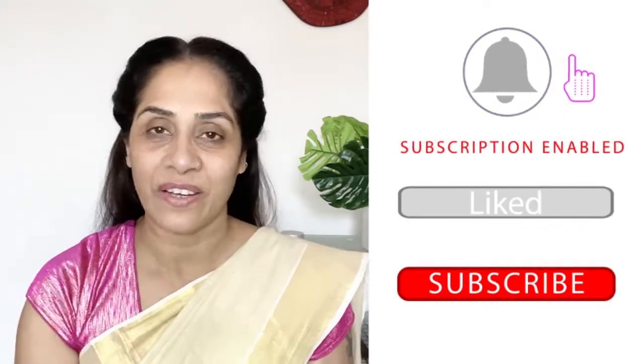Hi guys! Welcome back to my channel. I hope you all are doing well. This is my channel, Mummy of Twins. I hope you are happy. I will share a few makeup videos with you. Please subscribe to my channel and click the bell icon.